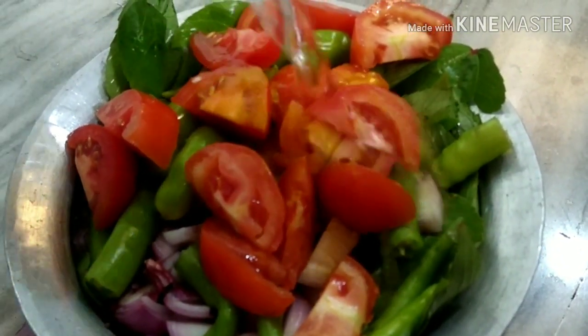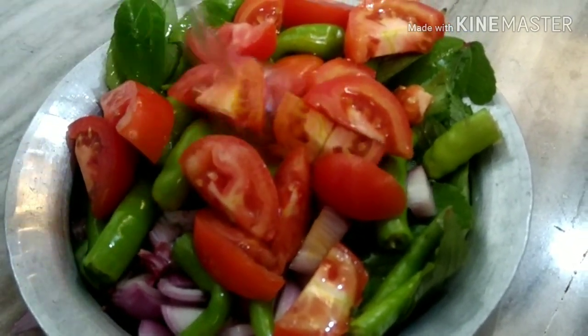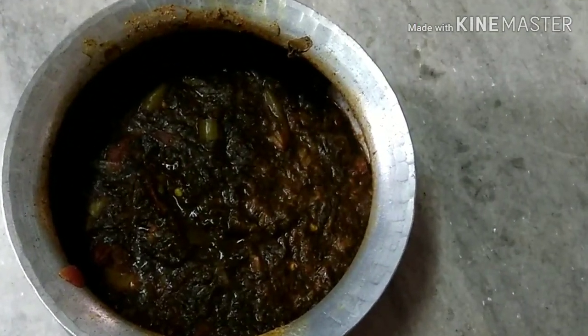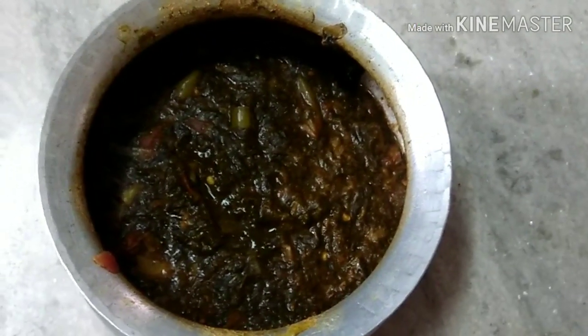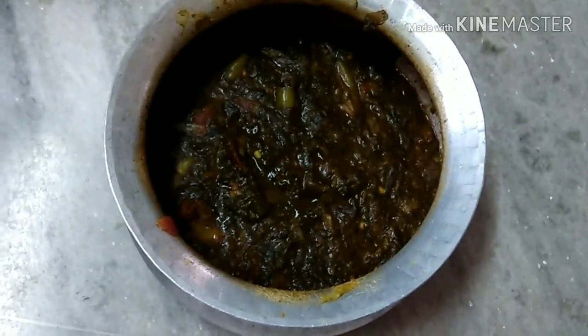Add a little gongura into the leaf. Then add a little organic water, then add a little oil, then add a little to the leaf.